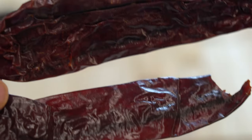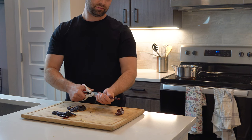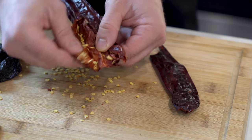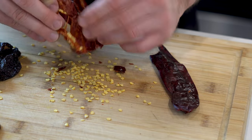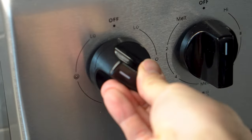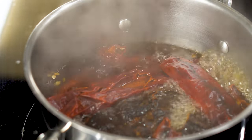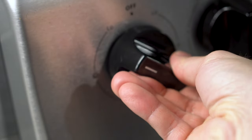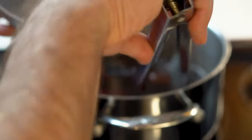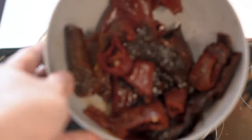You will need one ancho chili, six morita peppers, two guajillo chilies, and we will de-seed and de-vein all of them. Make sure to remove as many of the seeds as possible to avoid having them in our sauce. Add all the peppers to a pot of water and turn the heat on high to get the water boiling. Once boiling, turn the heat down to a simmer and let it sit for 20 minutes. Now after 20 minutes, let's remove our peppers and make our El Pastor sauce.